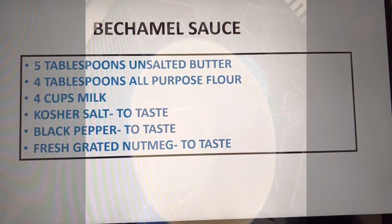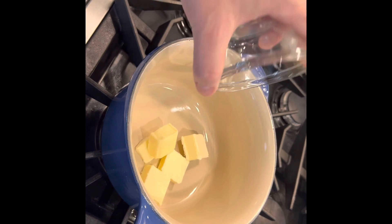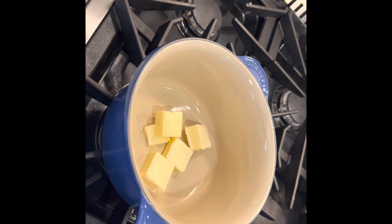On my stove I have a two quart sauce pan heating at medium heat. And to the pan I'm going to add my butter and just let it melt.